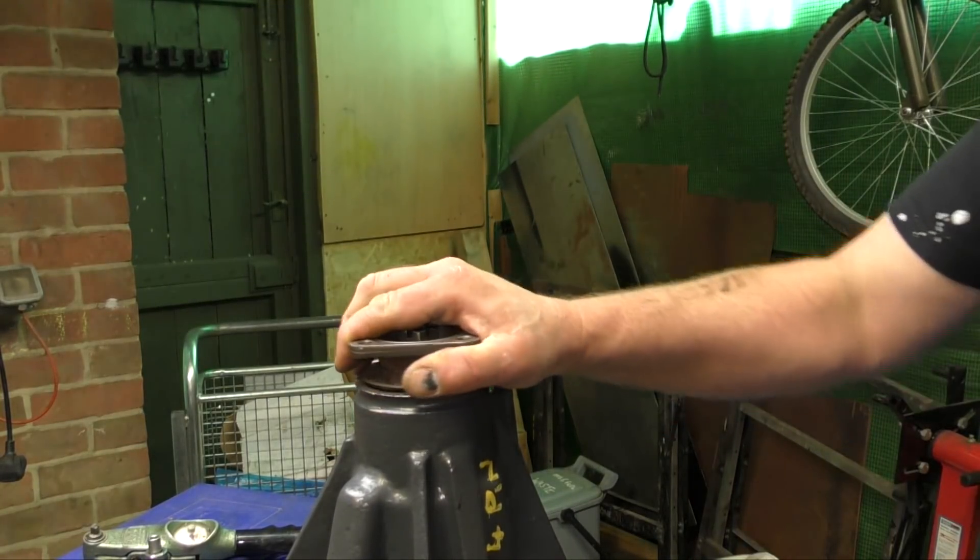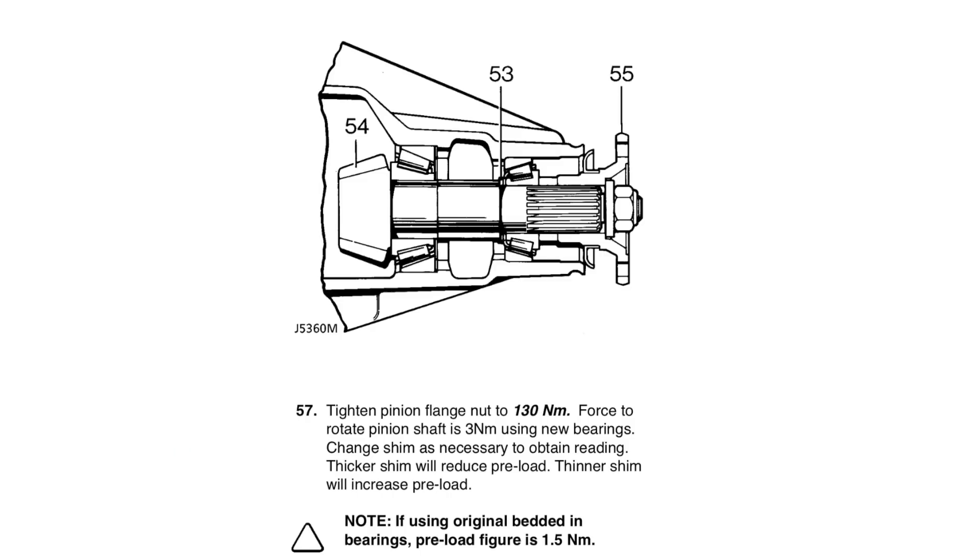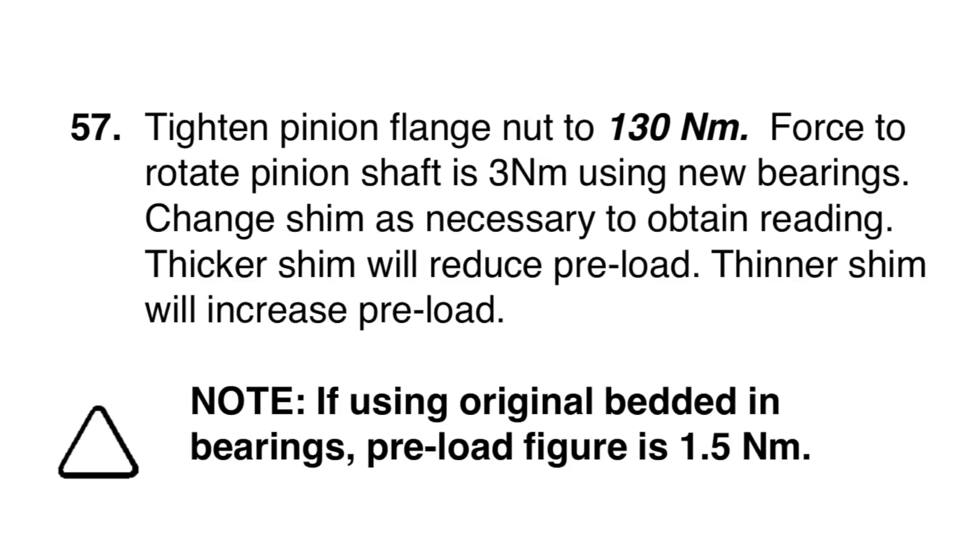This feels tight straight away — that's not right. That's binding up too much and I can really only just turn it. The force to rotate the pinion shaft is 3 newton metres, and to be honest, you're not going to find an instrument that will register that unless you're an engineer. What the manual basically says is: if it's tight, put thicker shims in; if it's loose, put thinner shims in. When you're in a workshop and you have a whole bucket load of shims, you can just keep trying it until you get the right preload figure. It's hard to do, and I'm sorry, there's no other way around it.